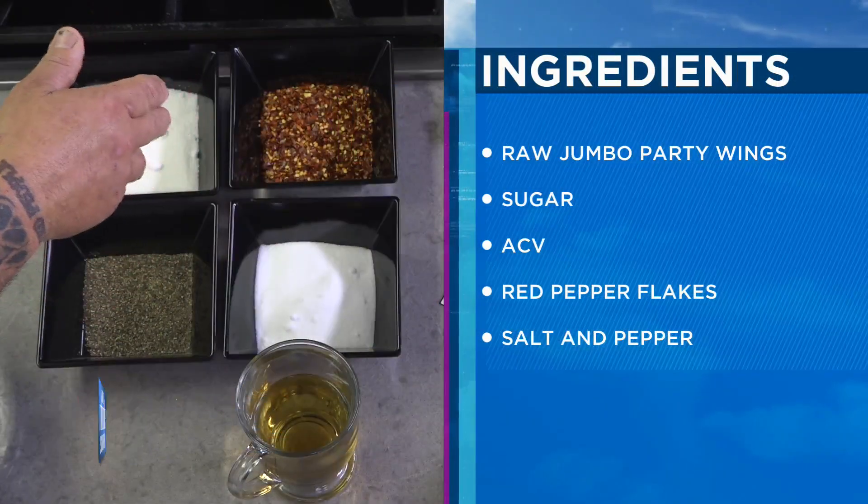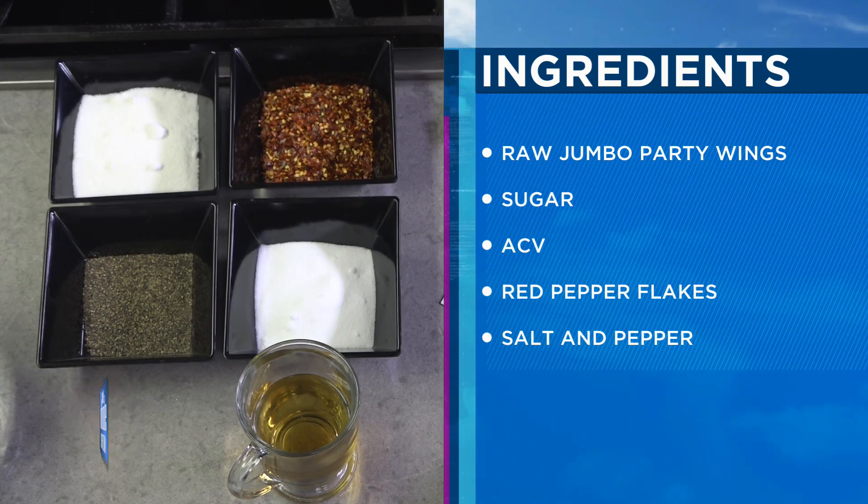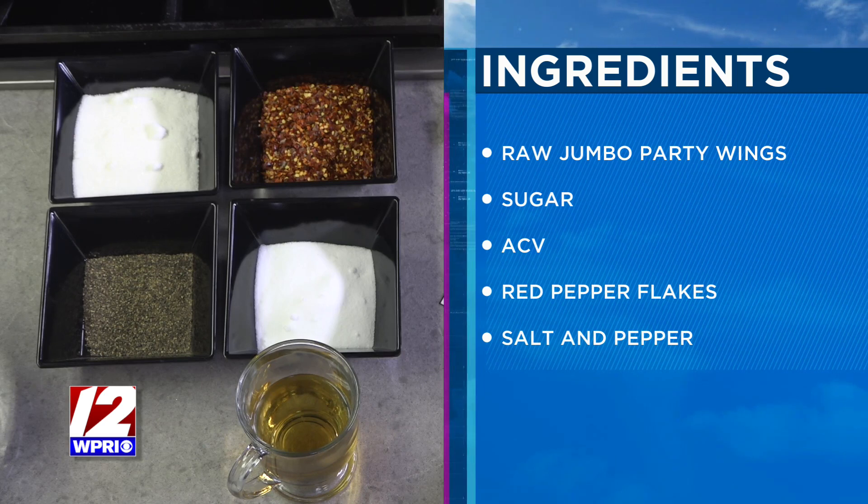So we've got some black pepper, some sugar, salt, and pepper flakes. This is apple cider vinegar. We mix it all in water and pour it over our raw wings. Get them down to temperature in the refrigerator and let them refrigerate in the brine for 24 hours. What that does is it opens up the pores — it makes that skin flaky.